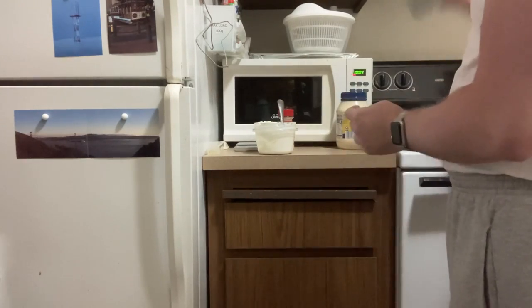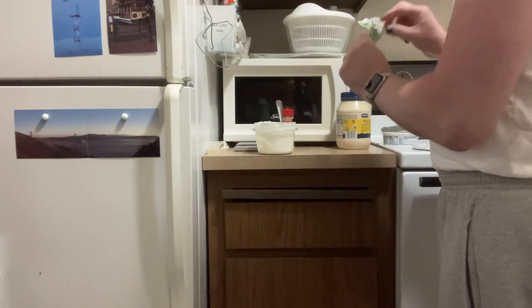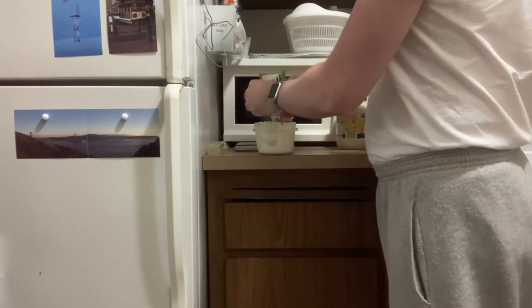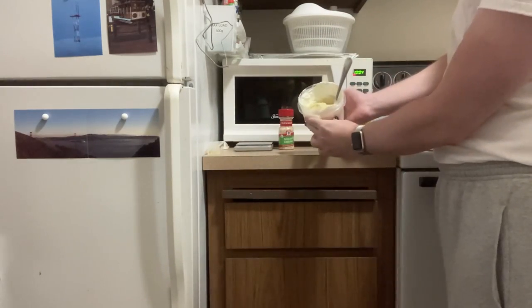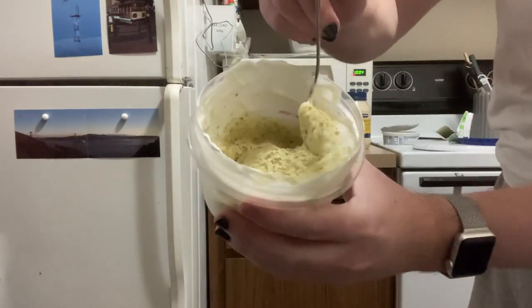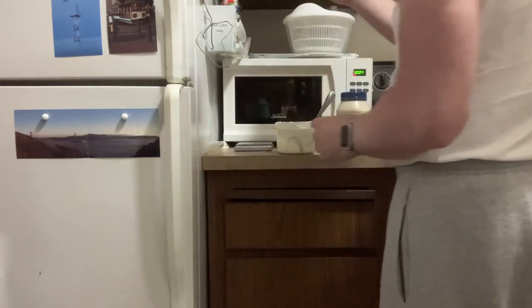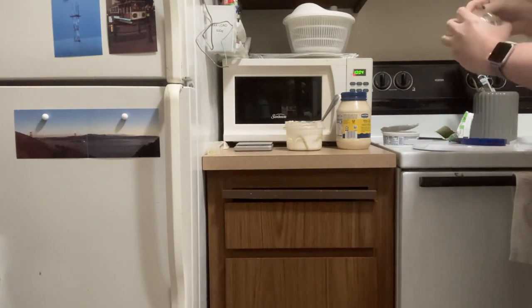Now we're going to add our dip mixes. Let's start with this one — that's half an ounce of that. I'm not going to mix it in super well just yet, because I'm also going to add my faux toasted onions. There's a really strong onion smell coming off of this, by the way. I'm going to add a little prep bowl — I literally never use these prep bowls.